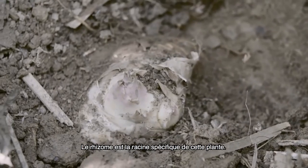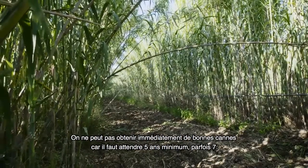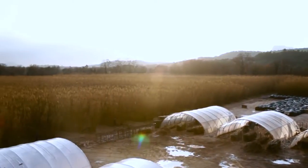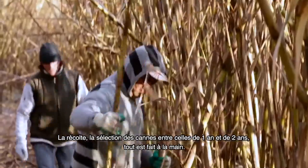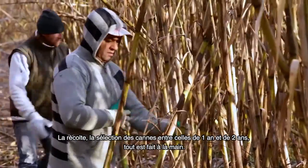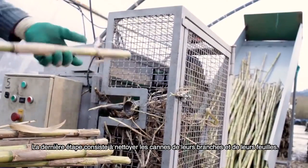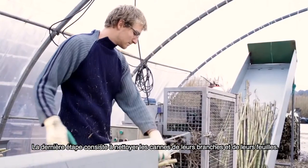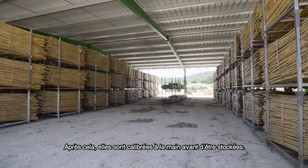The rhizome is the specific root of this plant. We cannot get immediately some good cane — it takes five to seven years. Harvesting and separating one-year-old poles from two-year-old poles — everything is done by hand. The rest of the process is the husking, which is cleaning poles from leaves and branches. After that, they are graded by hand before storage.